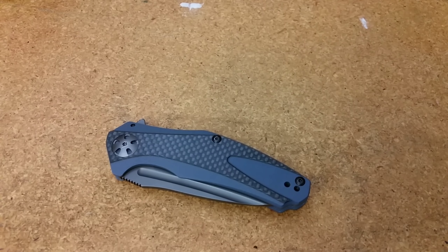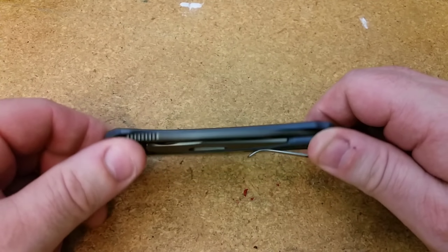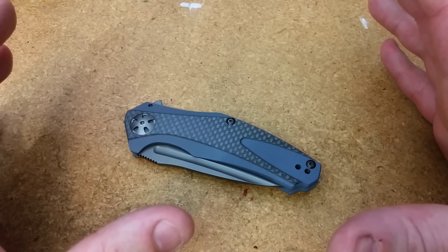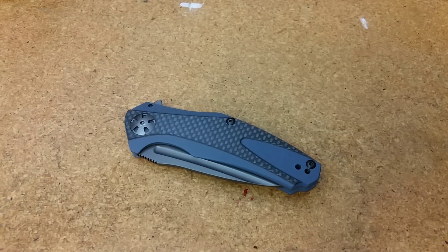Hello out there. I'm doing a follow-up video today about the warranty issues that I had with this Kershaw 7007CF, the Carbon Fiber Natrix. And I've got to tell you guys, I just continue to have really bad luck with warranty issues, and it's not changing here.